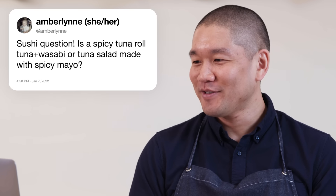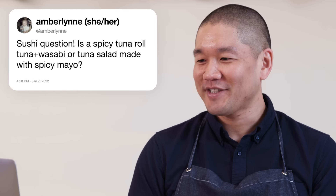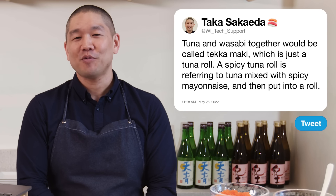Amber Lin asks: is a spicy tuna roll tuna and wasabi, or tuna salad made with spicy mayo? Tuna and wasabi together is what we call tekkamaki — just a tuna roll. A spicy tuna roll refers to tuna mixed with spicy mayonnaise and put into a roll.